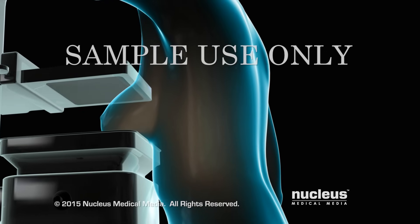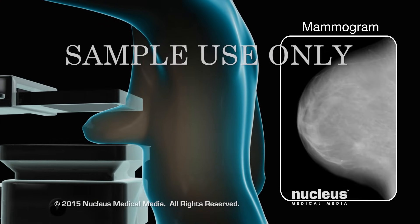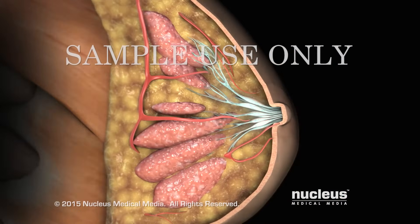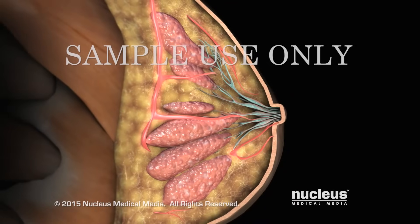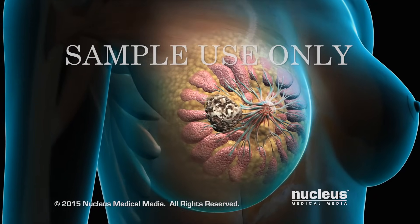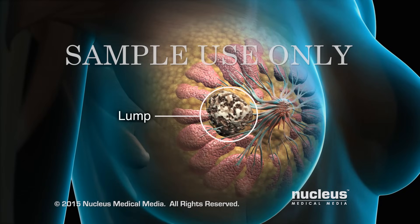A mammogram procedure uses low-dose x-rays to view and detect changes in breast tissue. A woman's breasts are composed of glandular tissue and ducts, fat, connective tissue and blood vessels. A mammogram is a routine x-ray screening test for women over the age of 40 or for those with breast-related symptoms such as a lump or nipple discharge.